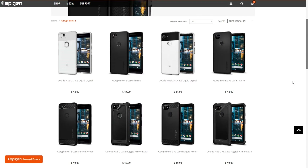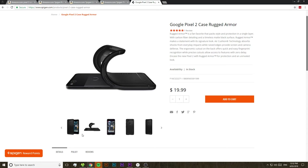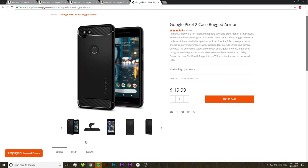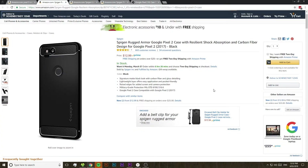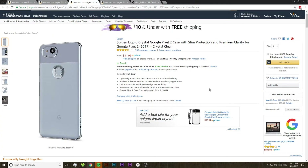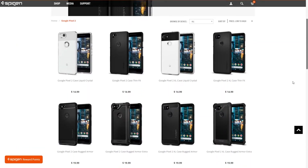I do just want to quickly mention the Spigen cases for the Google Pixel 2 and Pixel 2 XL. I don't personally have one of these phone cases, but they do seem to be quite popular and have quite a few positive reviews. Spigen does have a history of making quite a lot of phone cases, so you'd hope they'd be pretty good at it by now. These come in at a decent price point at around $10 to $15, and they also have quite a few different designs to choose from.